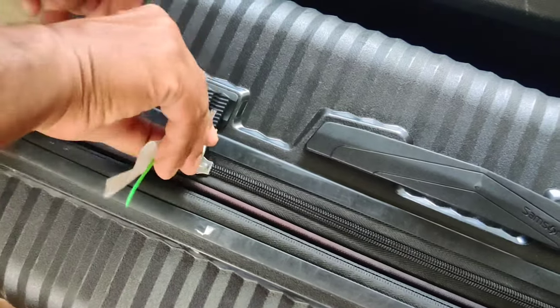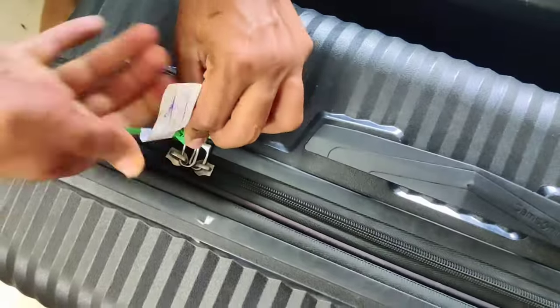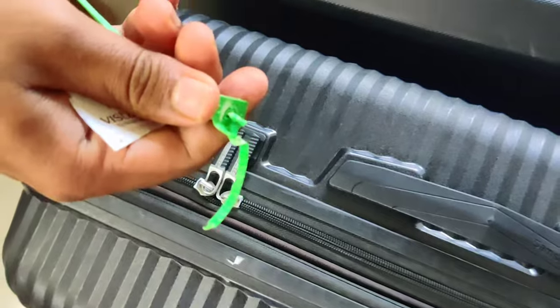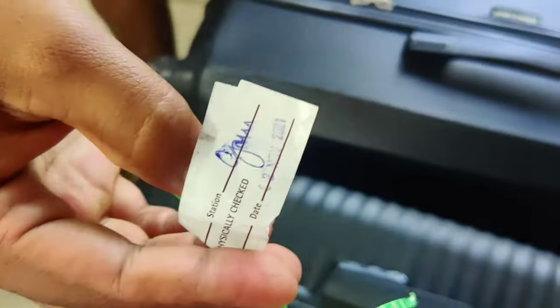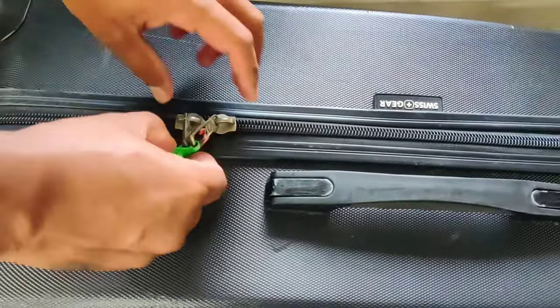All you need to do is twist it — you just take this and you twist it, and it comes apart. It just breaks. In just two twists this broke apart.